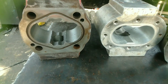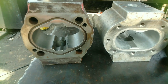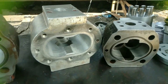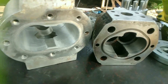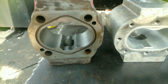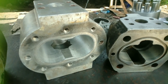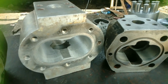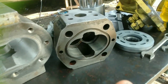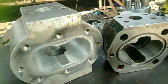Oke, jadi pada bagian video kali ini saya akan melanjutkan video saya sebelumnya. Ini tentang cara perbaikan rumah pompa jenis gear pump. Yang mana di video sebelumnya sudah saya jelaskan bagaimana caranya, namun untuk hasil jadi belum sempat saya ambil videonya kemarin karena proses pengerjaan ini di tempat bubut. Jadi pada bagian video kali ini saya akan memperlihatkan hasil jadi dari perbaikan rumah pompa ini.